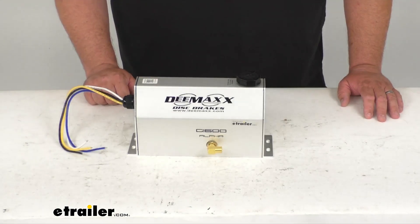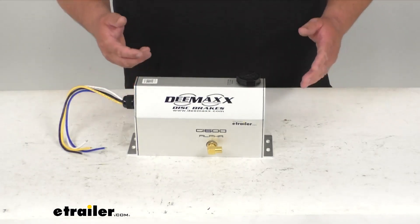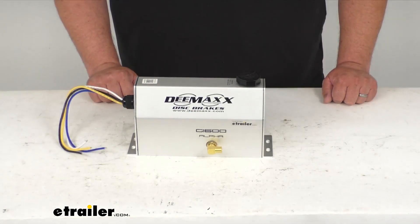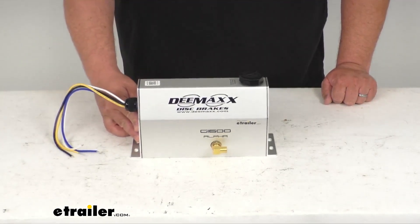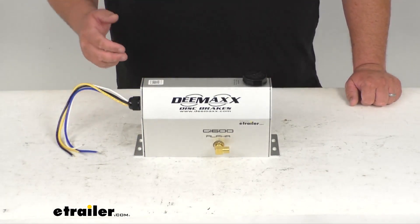You would need an EOH-compatible factory or aftermarket brake controller — that's just electric over hydraulic. And then the DOT-required battery-powered breakaway device, which is for safety and legality in all states. You would also need your seven-way trailer connector to send the signal to the pump and the brakes. And of course your marine hardware, wires, connectors, and your brake lines and brakes as well.